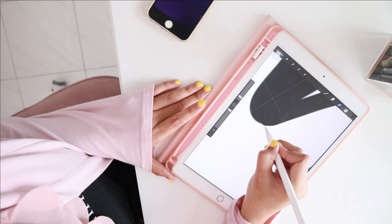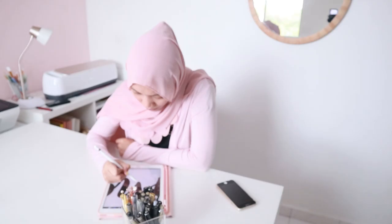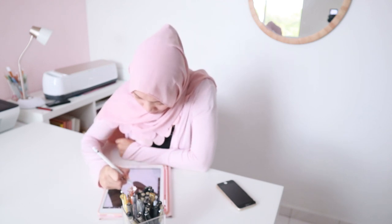After that, I went ahead and smoothed out the edges, making sure everything looks smooth and nice. Once I'm done, I went ahead and disabled the background before saving the file in PNG format.